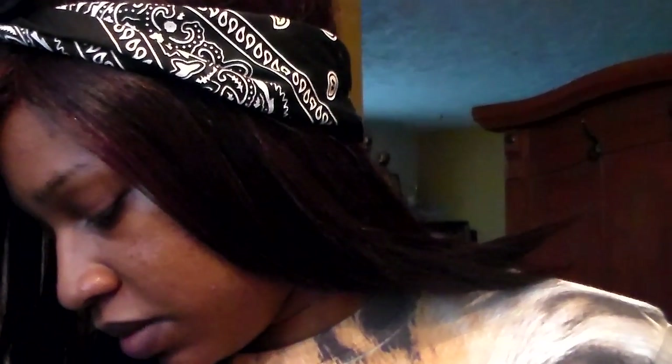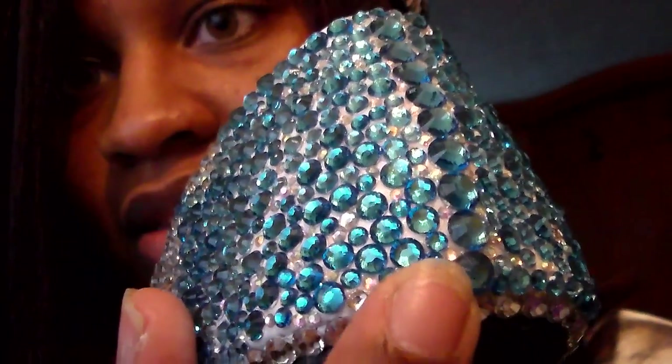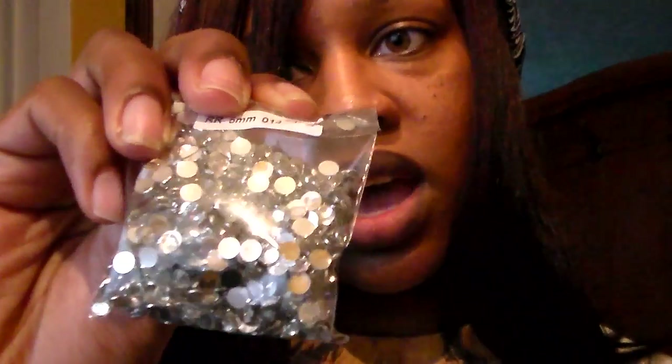I get my rhinestones basically from eBay. These are the crystal rhinestones I got from eBay — the ones that are on the shoe I just showed you. When I do my shoes, I usually use size two, three, four, and five. I don't usually go bigger than that. These shoes do have size six on them — the ones in the middle. That's the biggest size and I don't usually use it. It's typically size two through five when I do shoes.